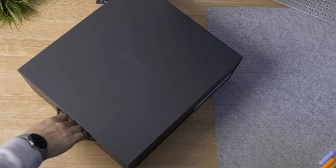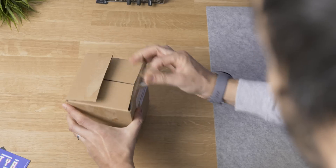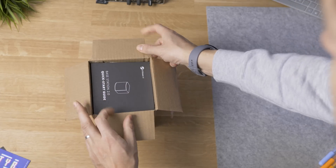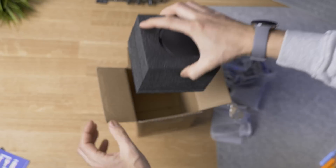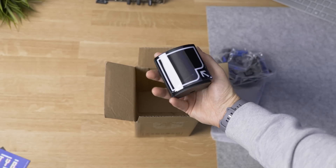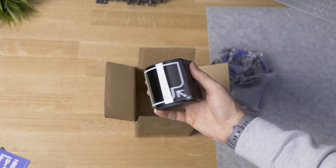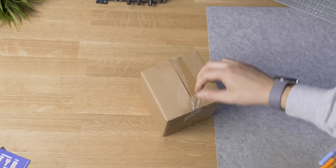These are the boxes of the full kit for the Pimax 8K X. In the first one, you're going to find the Lighthouses 2.0 from Valve. These are going to be used for the tracking of the headset and the controllers for a full room-scale experience. I already have them in the corners of my studio, so they're going to stay in there.